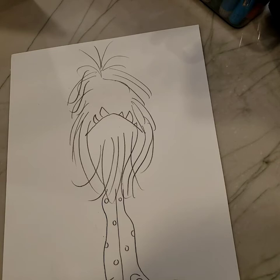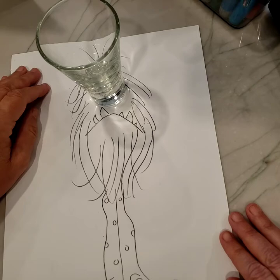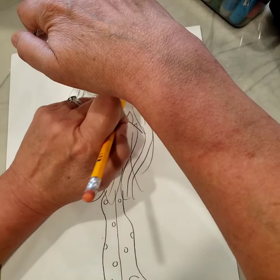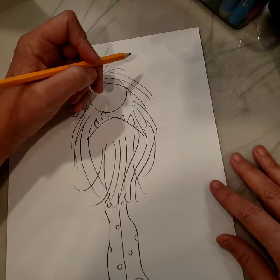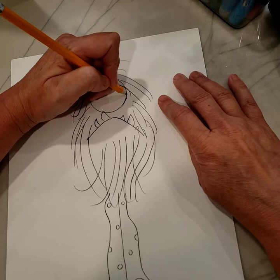Now, after you have his mad mouth finished, you're going to take your cup and put it right over the top of the mouth but underneath the crazy furry stuff up here, and draw around it all the way — that's going to be his eyeball! This monster is kind of upset and grumpy and sleepy, so we're going to give him eyelids that look sleepy. On half the eye, just draw a little stripe.